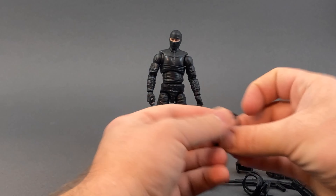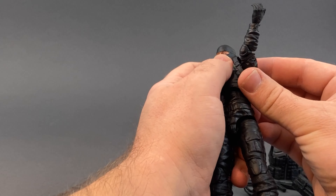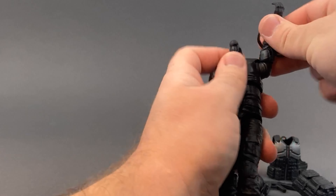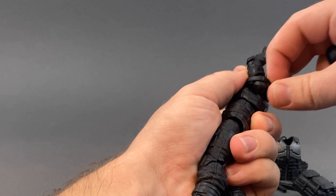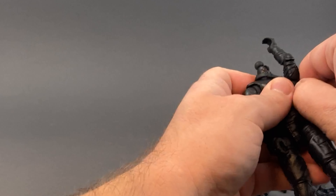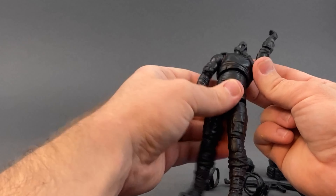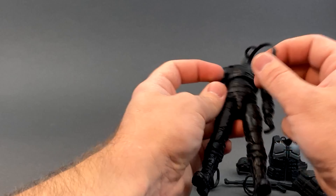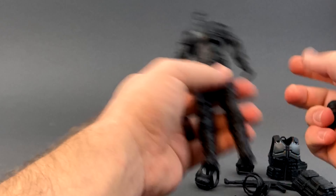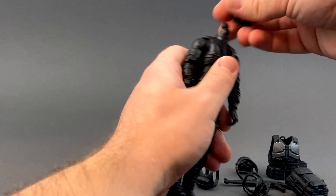We get one more accessory and I'm not exactly sure what it is. I think it might be like a shoulder strap for the rifle. Maybe it goes over the top if you take the head off. I honestly don't know - maybe it's a belt accessory. I got it stuck on there for a moment. It may be a belt piece, but I don't know if the torso pops apart. If somebody knows what this is, please let me know.